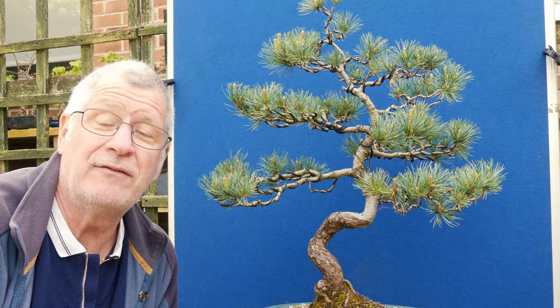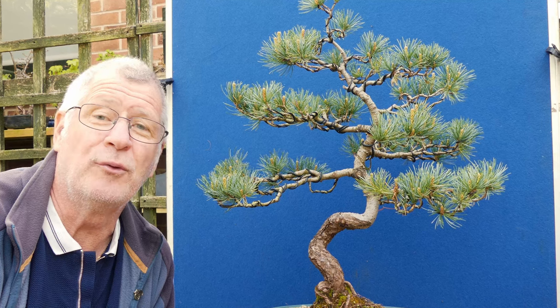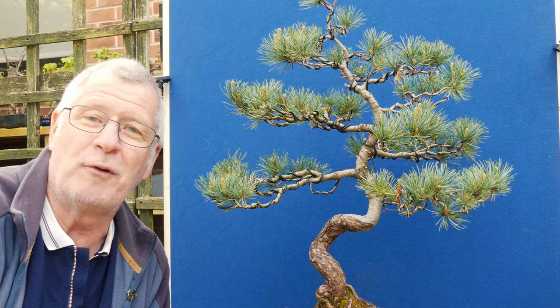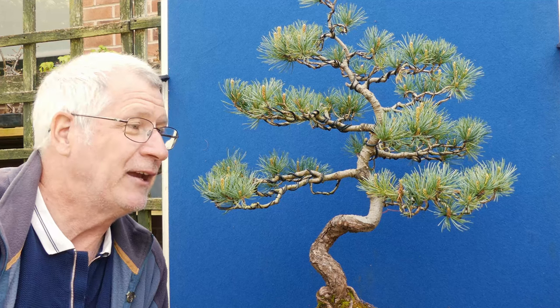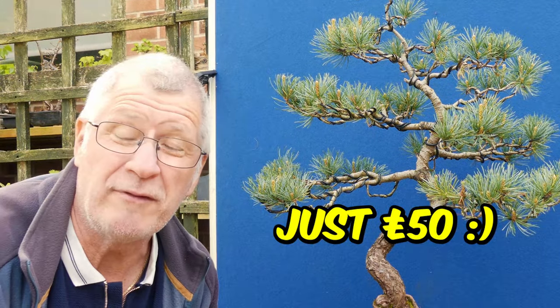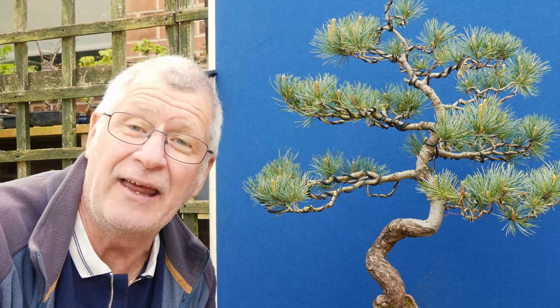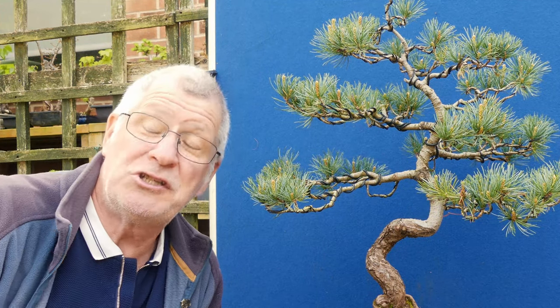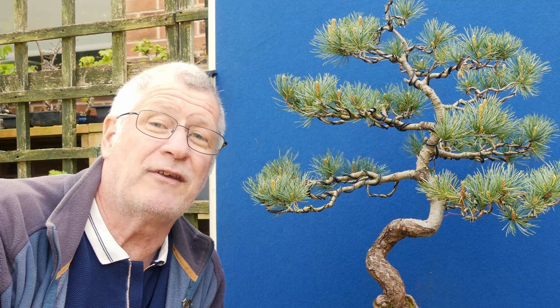But for those of you who have followed my channel, and in particular this Japanese white pine - I've had it since the very beginning, back in 2002. It was one of the first trees I purchased, along with my large saplings. Incredible to think that was just 50 pounds. Even more incredible that I didn't manage to kill it despite a complete lack of understanding and care, which tells you a lot about just how hardy some of these trees can be.